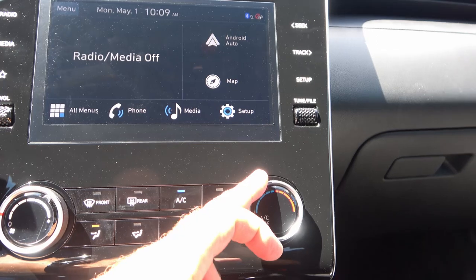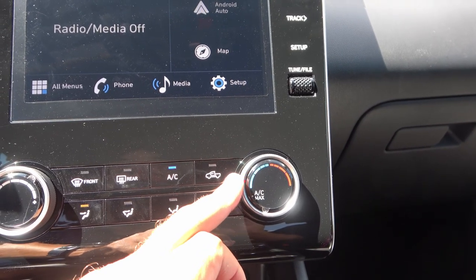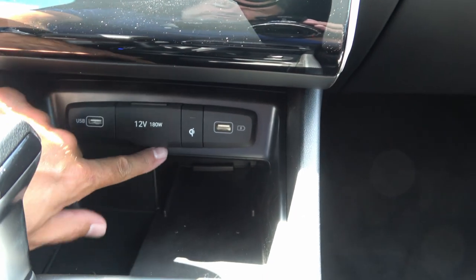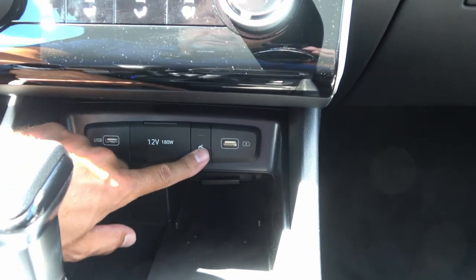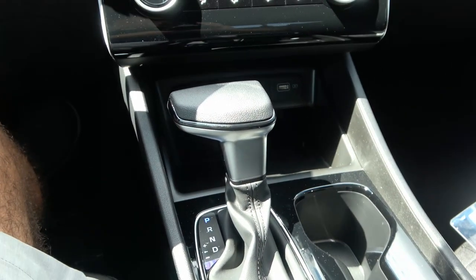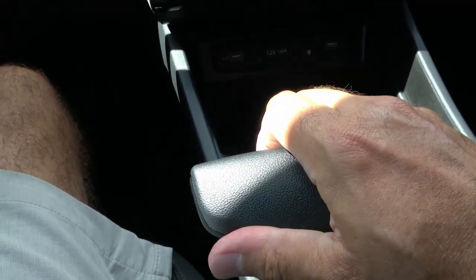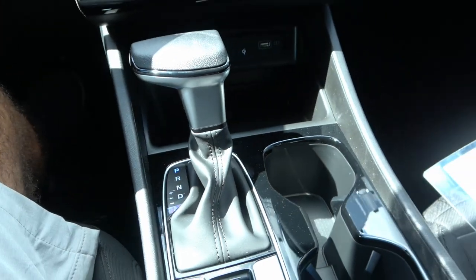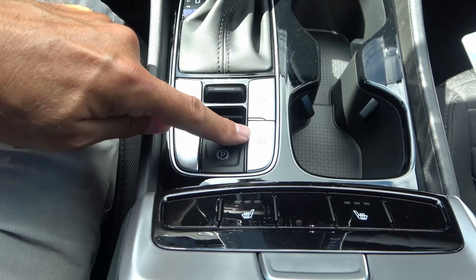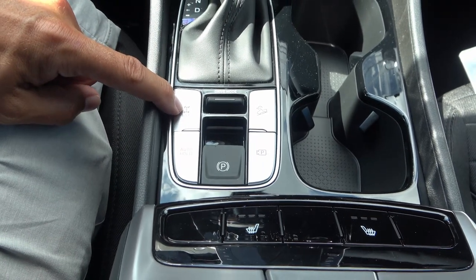You have climate control — not automatic, just a regular manual setup — with temperature controls and shortcuts for airflow direction. Down at the bottom are two USB Type-A ports and a regular 12-volt power adapter. There's also a wireless charging tray. The gear shifter has Shiftronic functionality, so you can put it in drive, move it left, and shift manually. You also have large cup holders, hill descent assist, rear-view camera toggle, auto hold for brakes, electronic parking brake, and center differential lock.